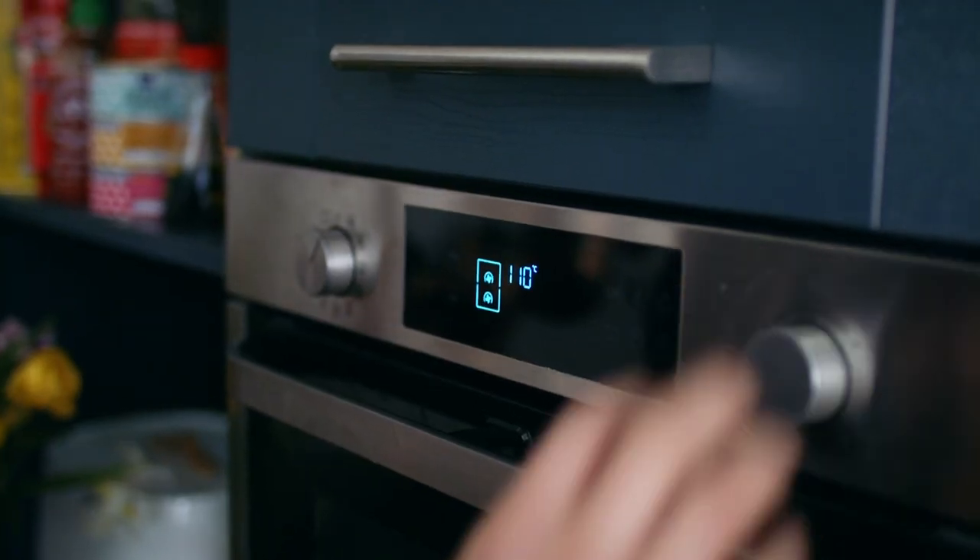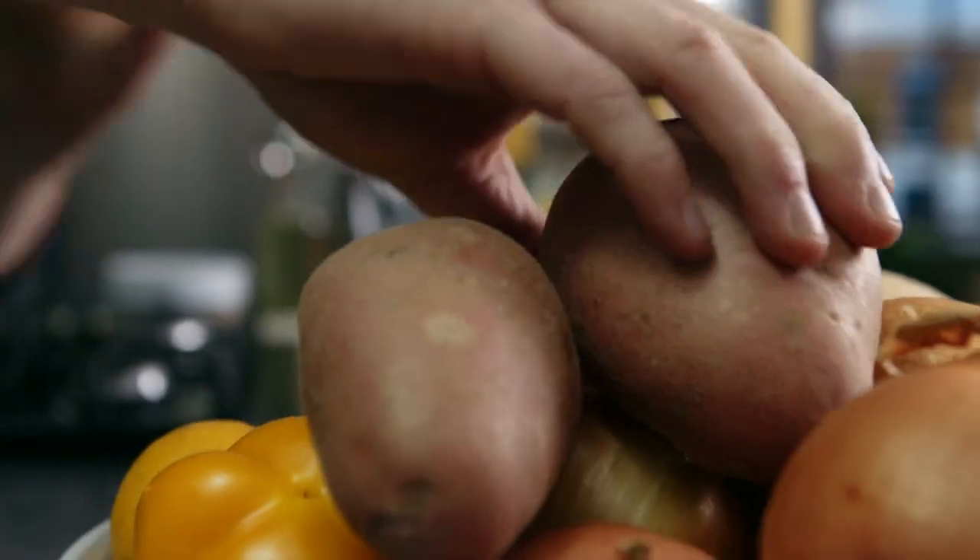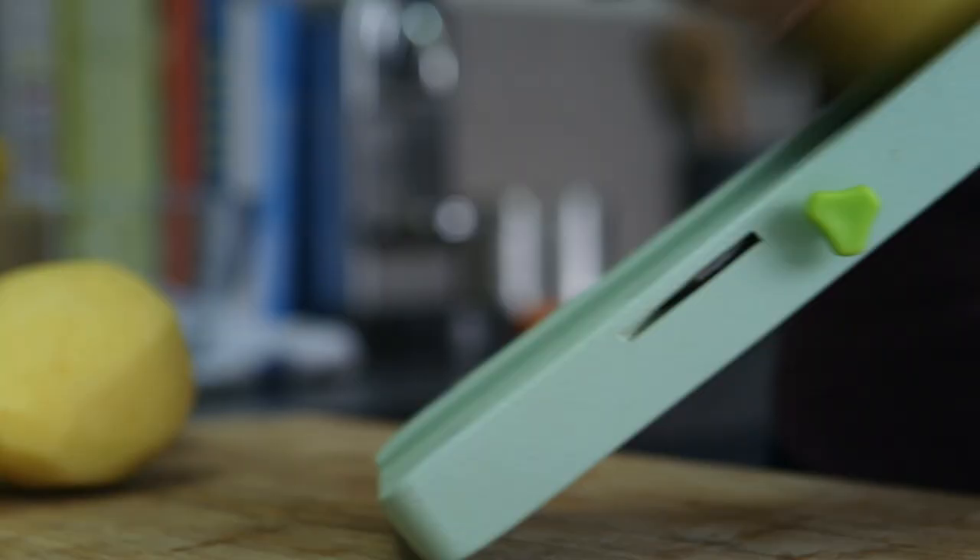Preheat your oven to 110 degrees Celsius. Line a loaf tin with parchment paper and peel the potatoes. Now we need to thinly slice them on a mandolin — and I mean really thin.